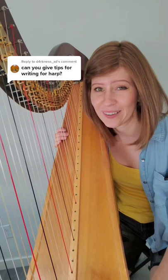Tips for writing for harp. First off, harpists don't play with their pinkies, so make sure you don't write any 10-note chords. If you are going to give us more than eight notes in a chord, just make sure you leave enough time for us to roll them out between two hands.